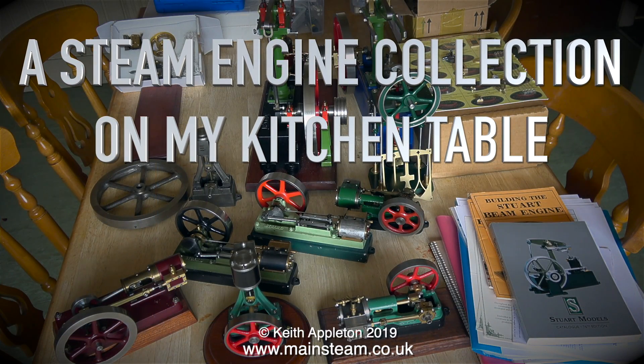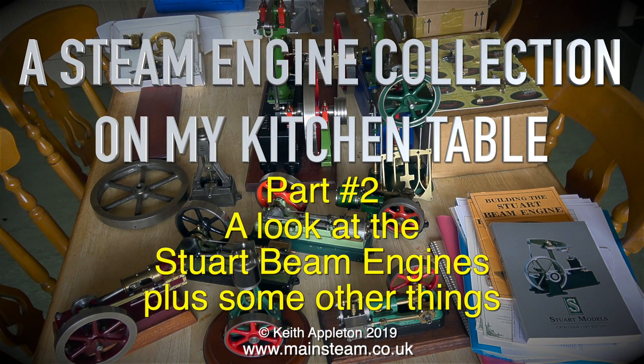A steam engine collection on my kitchen table, part 2 — a look at the Stuart beam engines plus some other things.